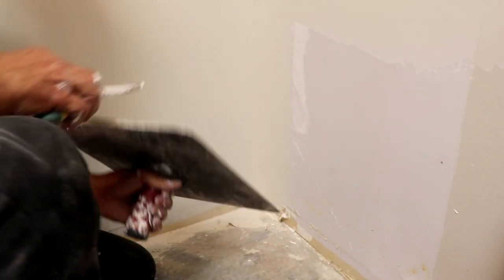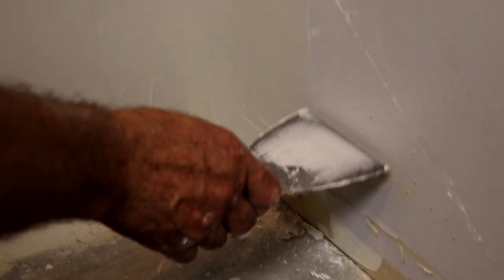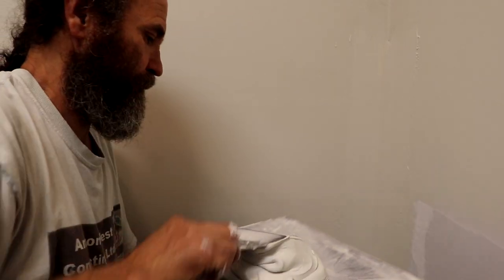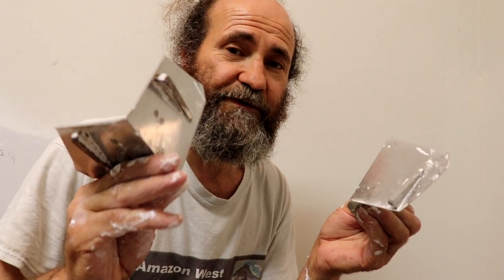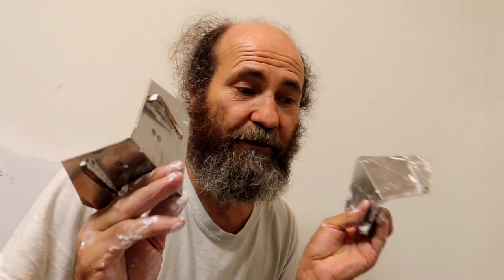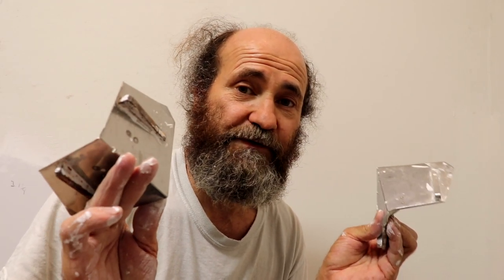I'm just gonna clean up in here. Just to let you guys know, this area is not a big issue because the baseboard is gonna come up to there, so whatever is below that point the baseboard will cover it. We have a lot of different tools for professionals, and we might show those on a future video. We're just showing this more for homeowners — how to do repairs — not production-level jobs, though we do have those projects too.